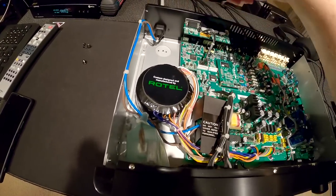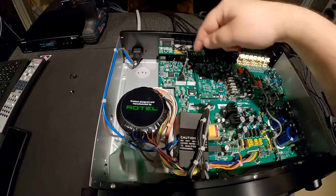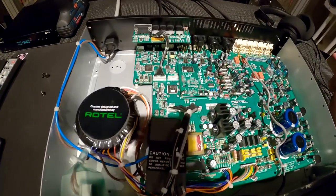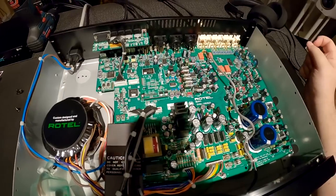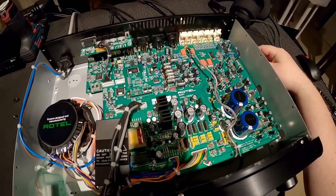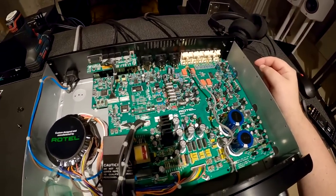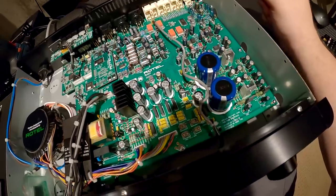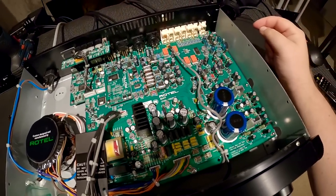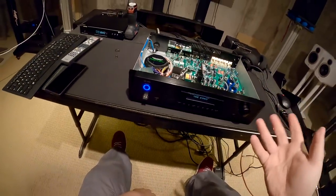Looks like there's another output for another board that isn't in this unit. It's beautiful in here — this is all hand-placed and done. They just didn't put them under the board; they're probably too wide to fit between some of those contacts. All of them with the little heat shrink on them. This is why you're buying this.